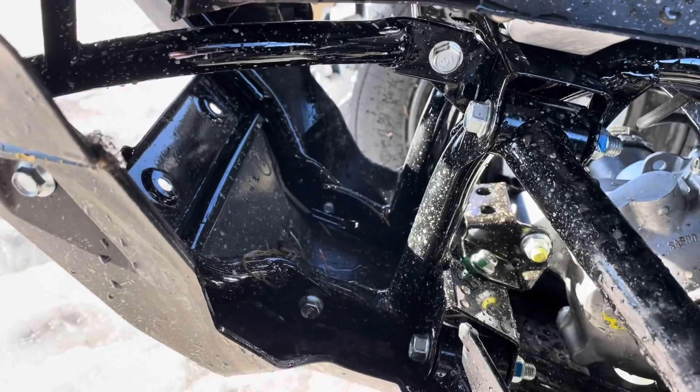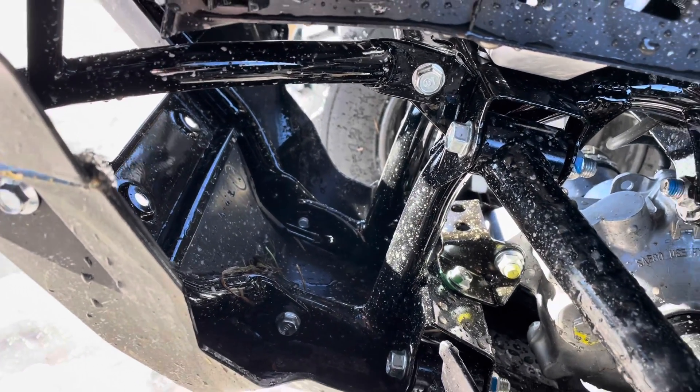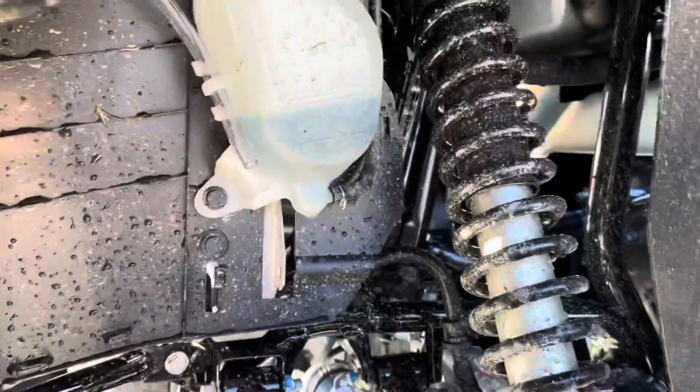Just went off-road and took her through the rhubarb. She's got pine needles and all kinds of stuff going on — getting her dirty.